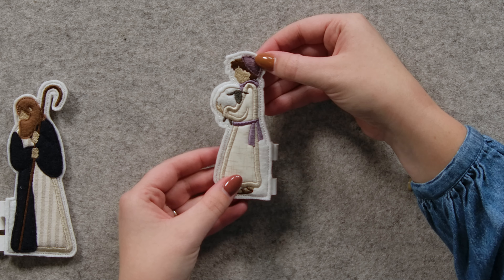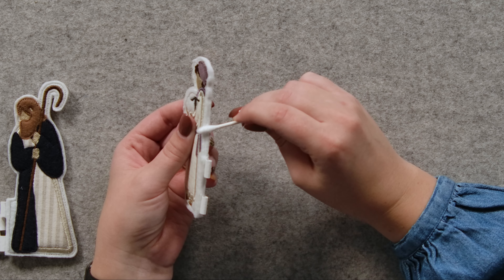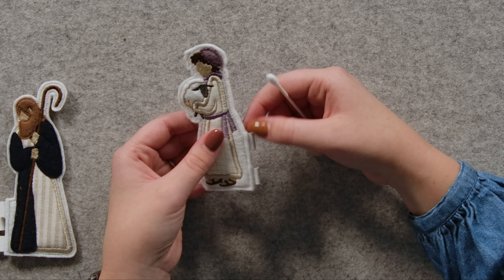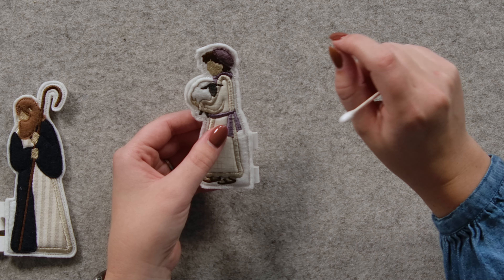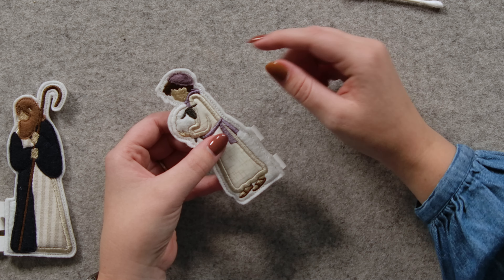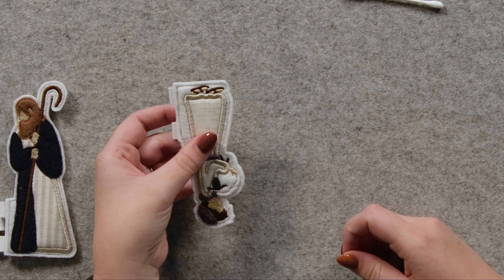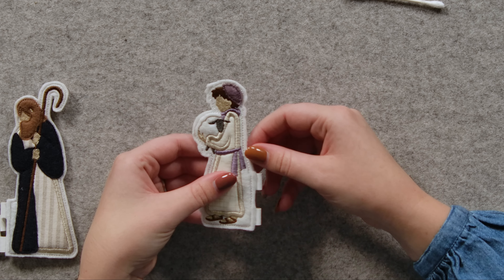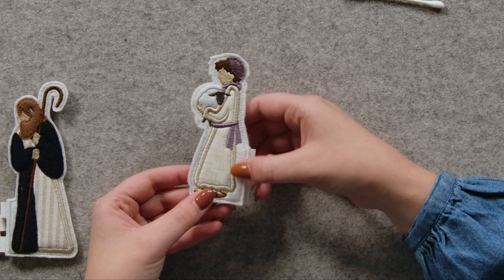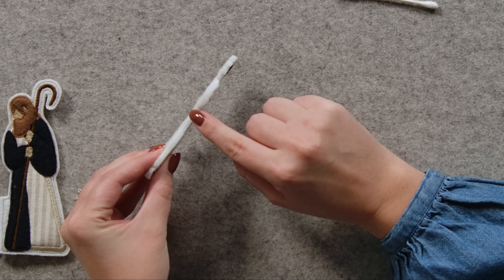Once the project is all trimmed, you're going to take a cotton swab, make it wet, and just brush the edges to get the stabilizer out. Another little tip: if you're a little bit too lazy to do that, you can just take the edge and run it under water — just a little stream of water run over the edge right there, and that helps a lot too. That will dissolve all of the remaining stabilizer on the edges. You don't need to worry about soaking the whole project; we just want to get the stabilizer out of the edges.